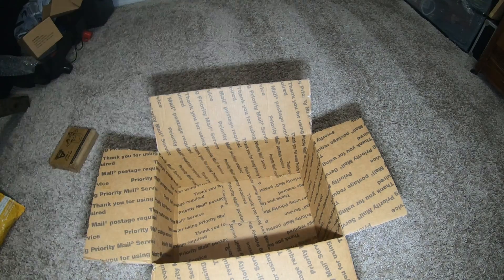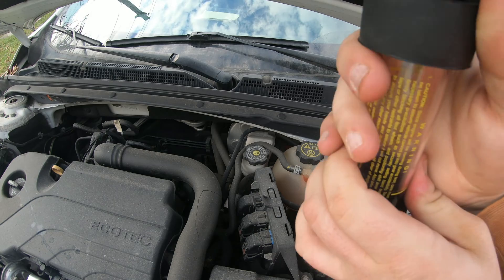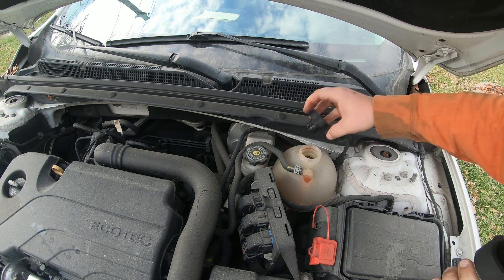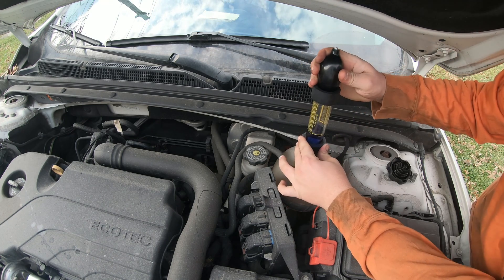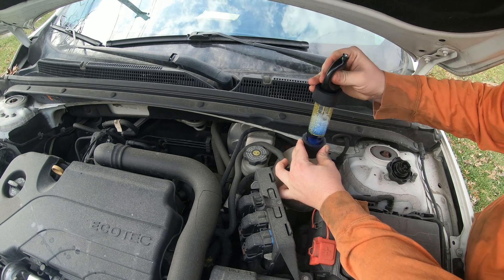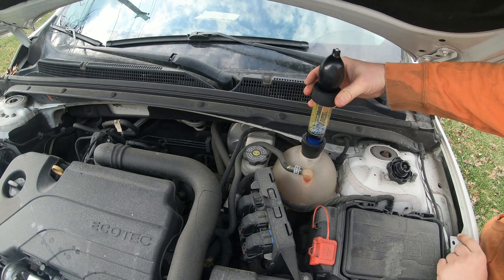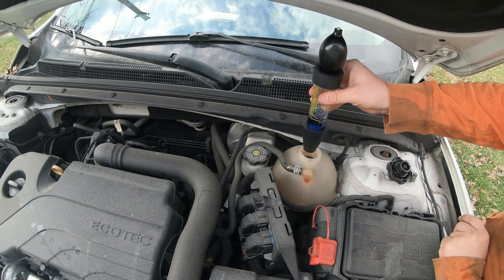I went ahead and put the fluid in and got some coolant on there. Took off my cap — it says give it a couple squeezes and if it changes colors you've got problems. There we go — it won't pump anymore, it's basically sucked all that air through. It didn't change colors. Let's test it one more time.